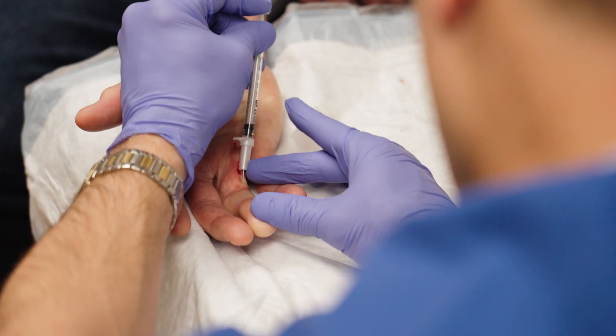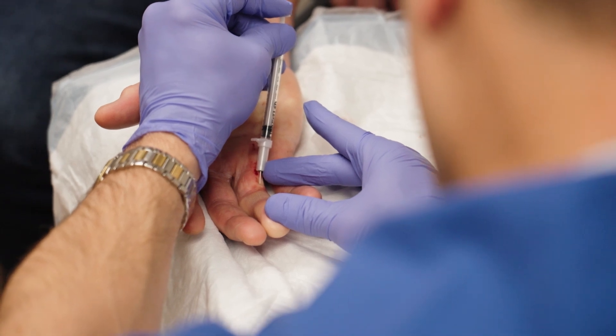At two weeks, people's hands are looking like this, in contrast to surgery where they typically will look like that at six to eight weeks — sometimes longer depending on the severity of the surgery.